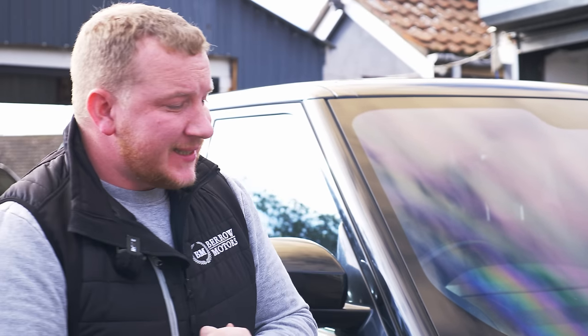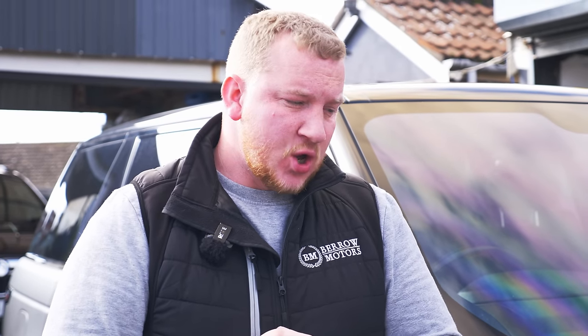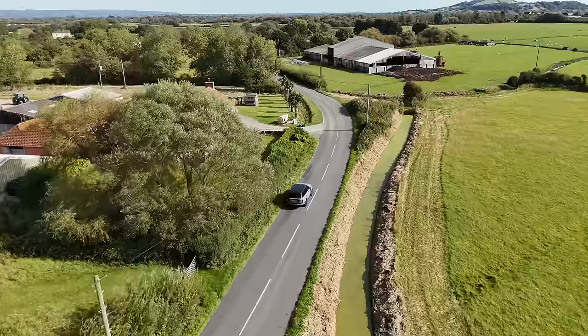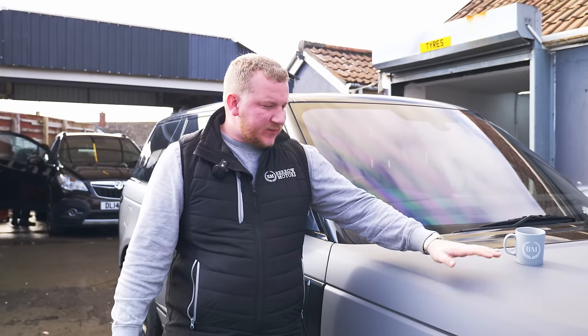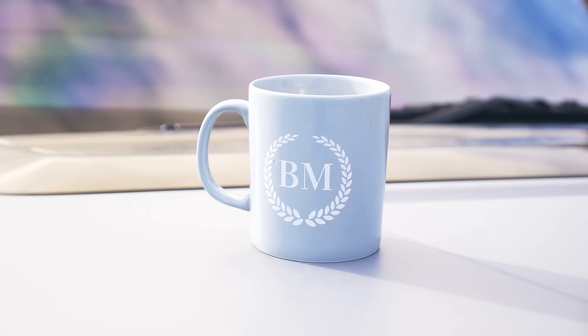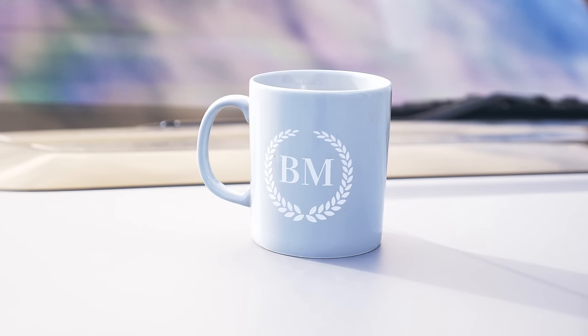Hello everyone, welcome back to the channel, hope you're doing well. Today we're going to do something potentially very stupid but definitely quite risky. Some of you will remember my cheap Range Rover that I bought from G3 with this very fetching gray wrap — it's pretty much identical to our BM mugs, which are available on shiftingmetal.co.uk.